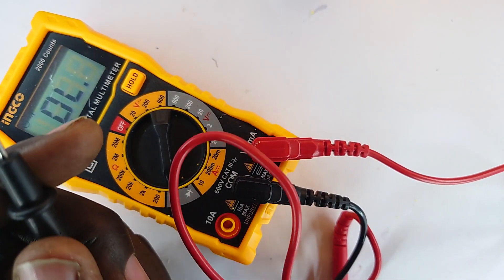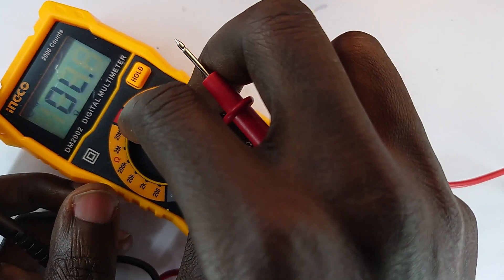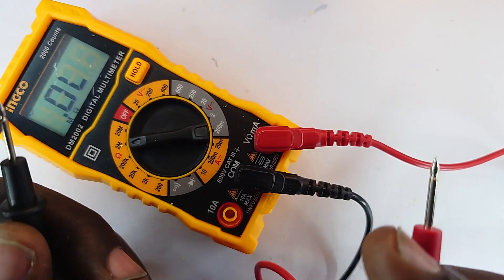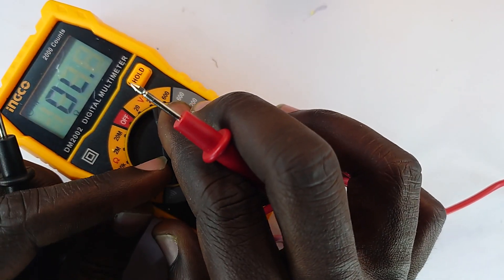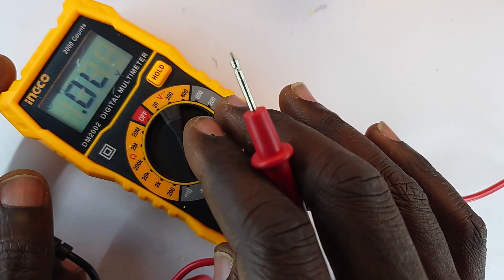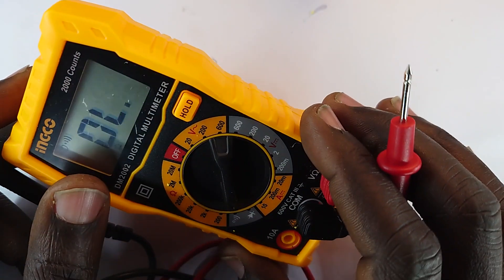If I do not get any resistance value across the resistor, I switch to the ohmmeter. If it doesn't read a value, most resistors simply blow out and the display reads 'OL,' which means out of limit. That is the scenario we would encounter with a blown resistor.